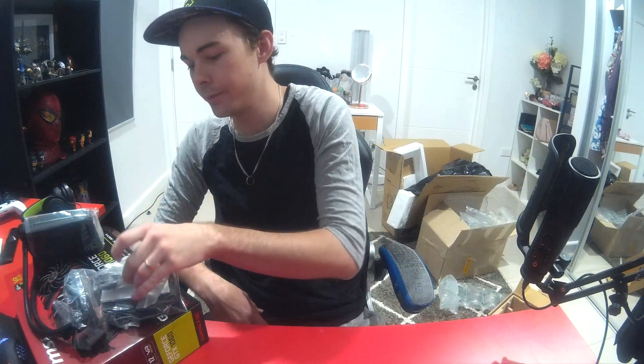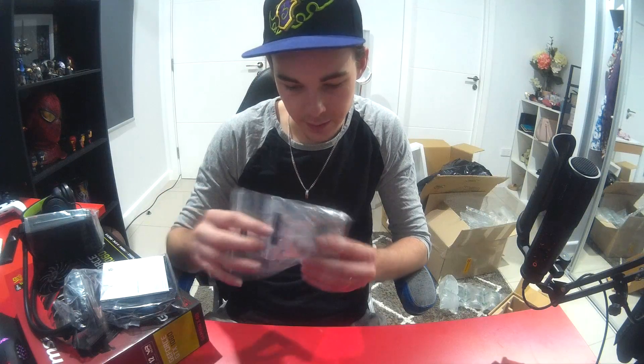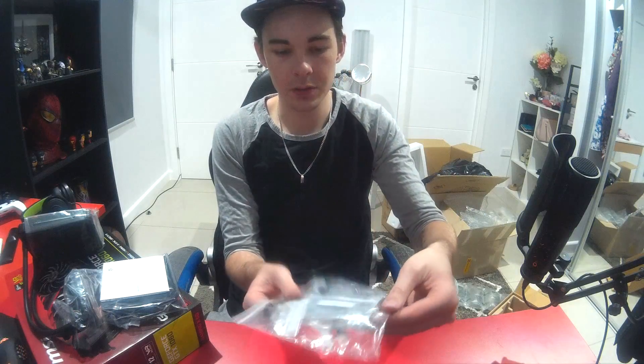Alright, so that's the liquid. I think this is the bracket — yeah, so that's for Intel, and then there should be one for AMD. That's the bracket — and it comes with all the little tools and stuff.